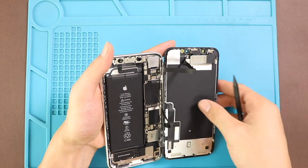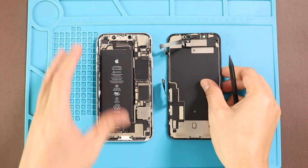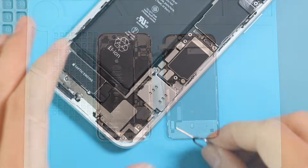Now the front screen unit can leave from the body. Next, take out the SIM tray.